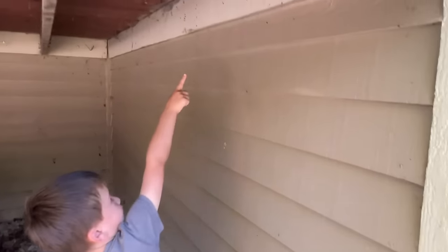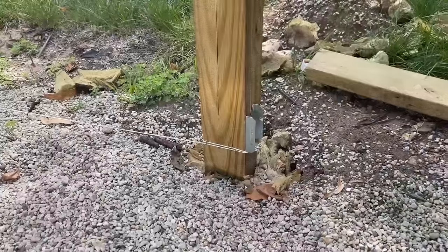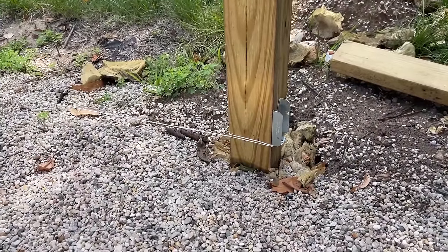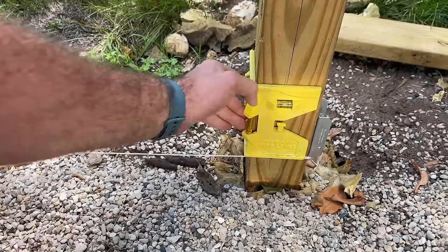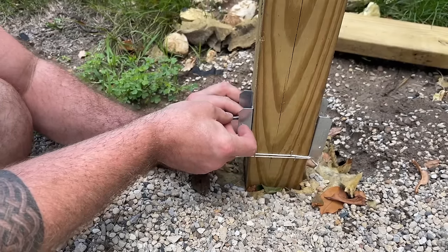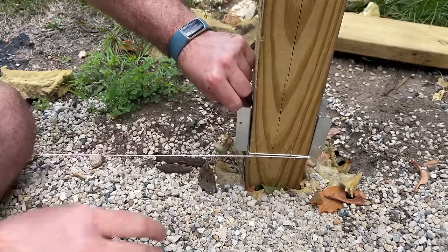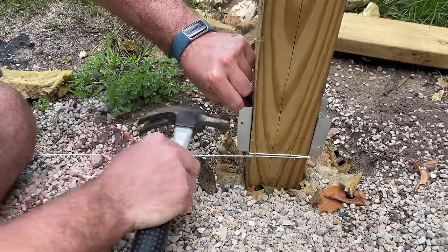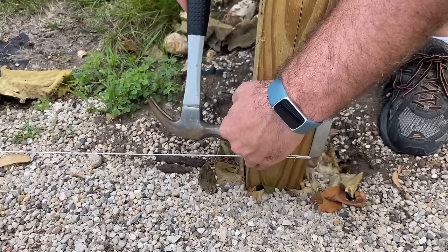Now it's time to start hanging the panels. First we're going to use these metal brackets — they sit down at the bottom of the fence post and the panels will sit right on top of them. We've got the first one set, and now we're making sure everything is level using a square, setting it even with the bracket on the other side, and then nailing it into place.